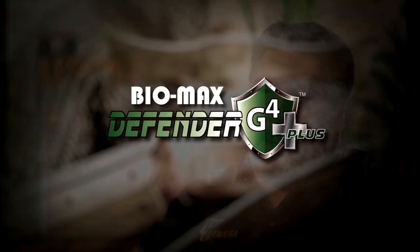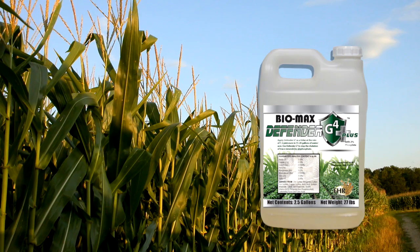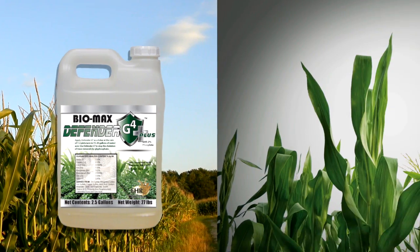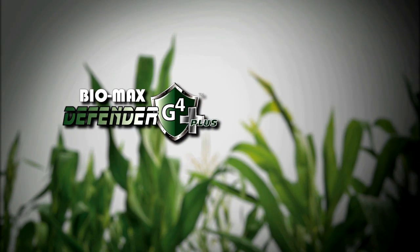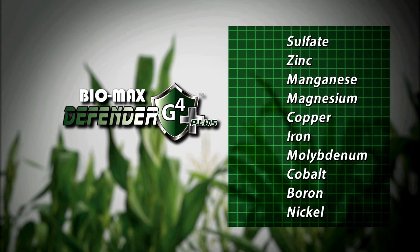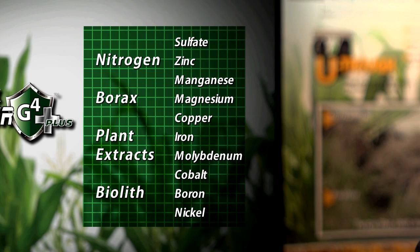Defender G4 Plus was brought about in the advent of wanting to see nanotechnology, meaning plant health extracts in conjunction with plant hormones. So not only do we get the effects that the Defender G4 gives us from the micronutrients, but then we add a plant hormone which gives us the cytokinins, auxin, and gibberellic acids — giving the ability for that plant to extend its life and making it healthier.